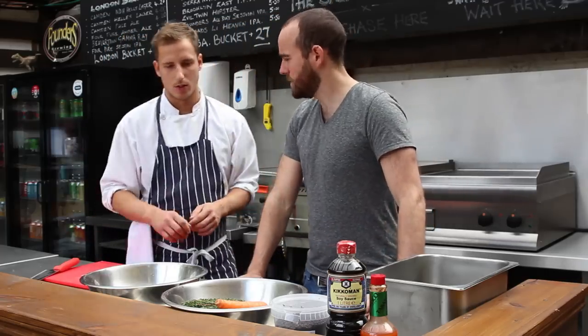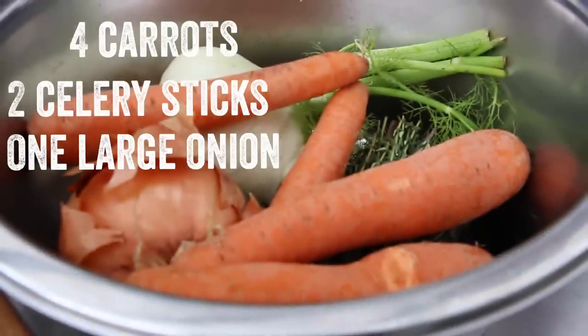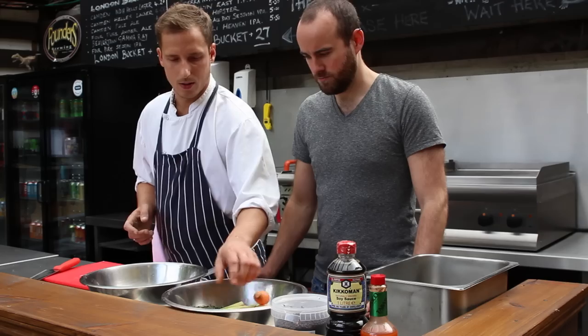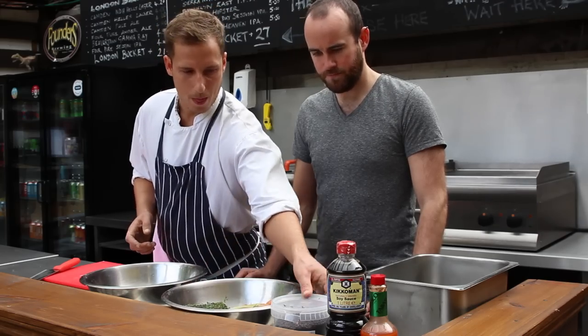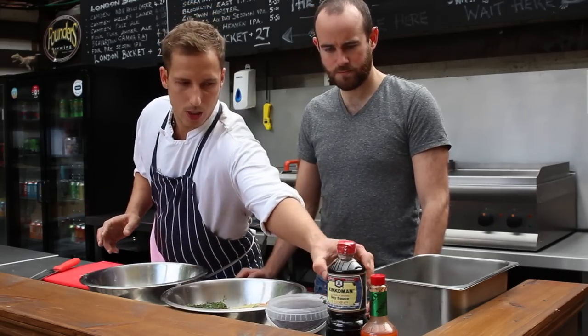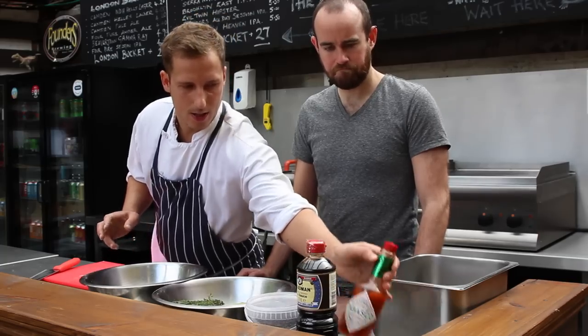You cure it in the fridge. While that's happening, you can get the veg ready to make a vegetable stock. You just use carrots, celery, onion, fresh thyme. You're also going to need peppercorns, red peppercorns, soy sauce, and Tabasco.